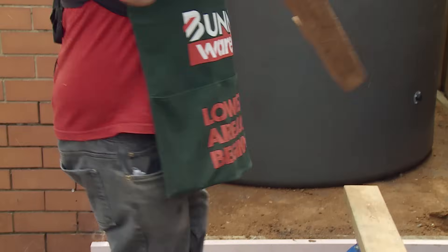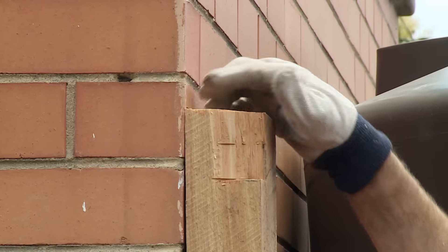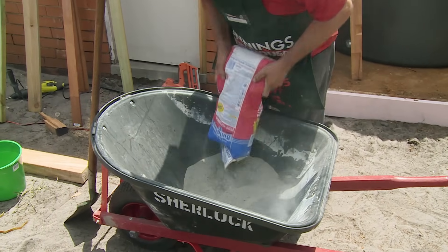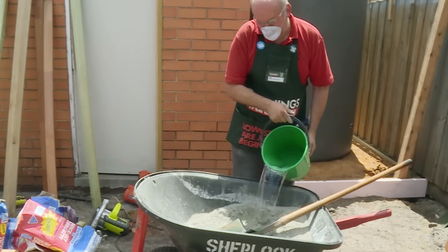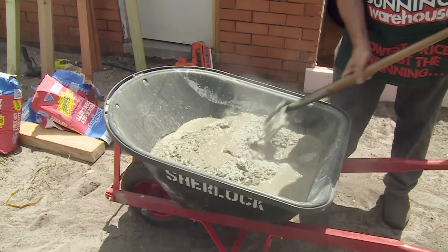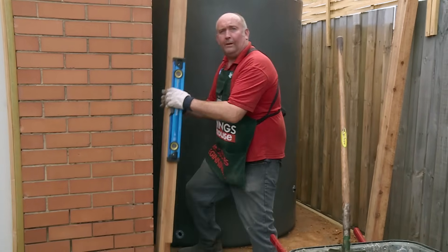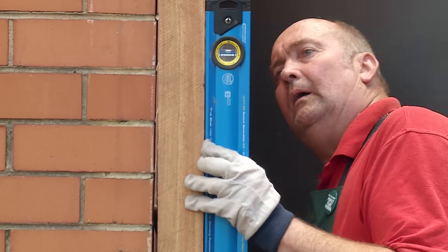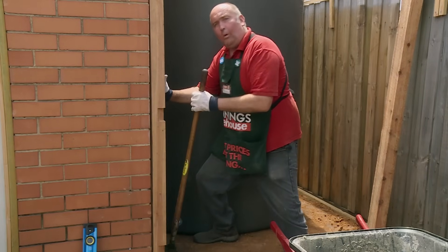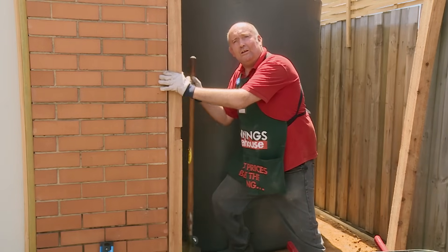I'm now ready to put the posts in concrete to set them in. The top of the post matches the pencil mark. I'm now going to mix my concrete to set the posts — I'm using a quick set concrete. By general rule, you add about five litres of water per bag. I've got three bags here, so I'll be using about a bucket and a bit. I'm going to spirit level the post, pop it in the hole, hold it with one hand. Once you put the concrete in, just ram it with a shovel to get out all the air bubbles and pack it in nice and tight.